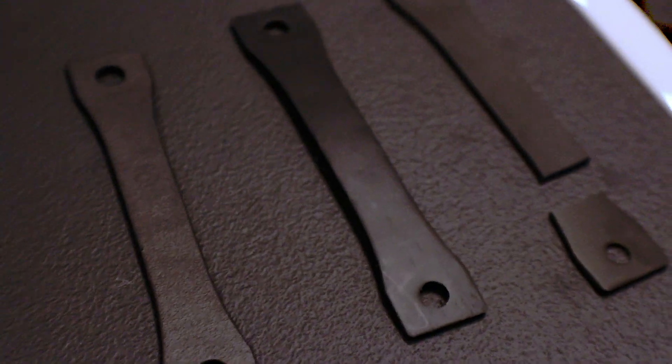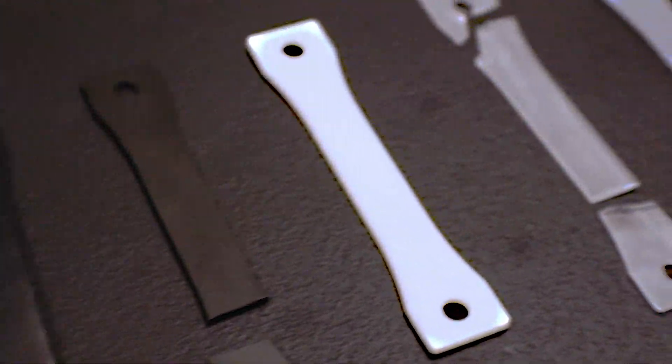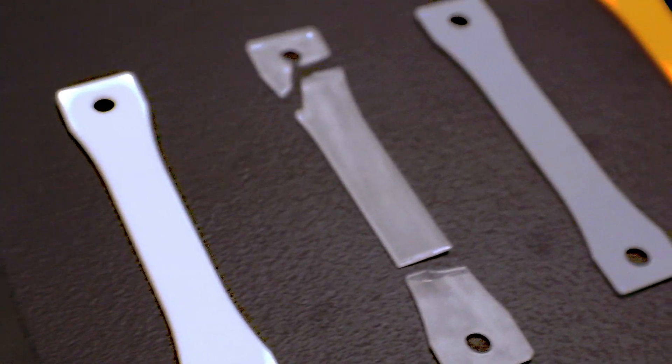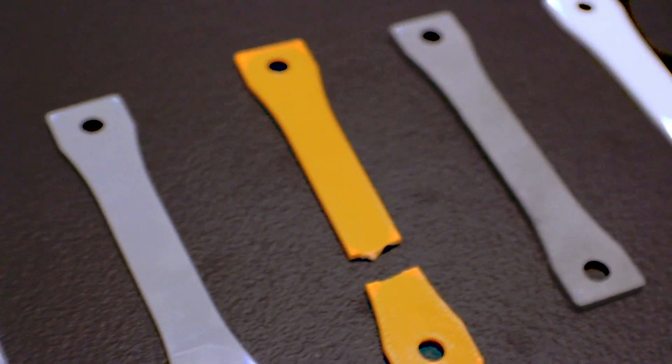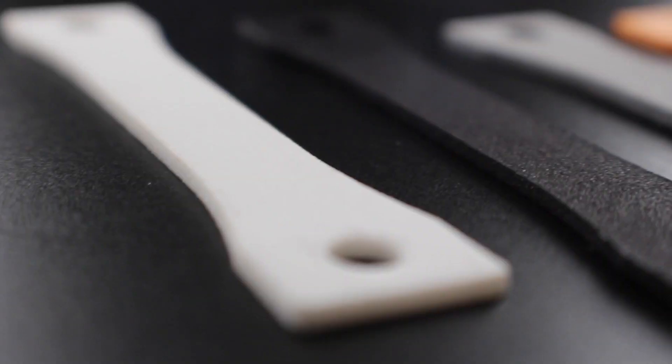Let's talk about what we just saw in this Will It Vibe test. We tested nine materials and examined what type of properties they exhibited. These materials were thermoplastics — made using SLS laser sintering or HP Multi Jet Fusion, as well as FDM — and thermosets made with stereolithography and the Carbon DLS process.